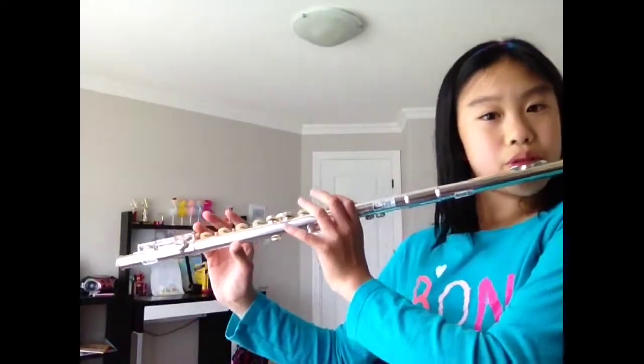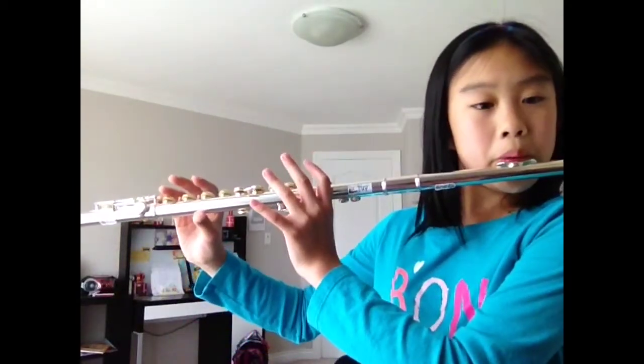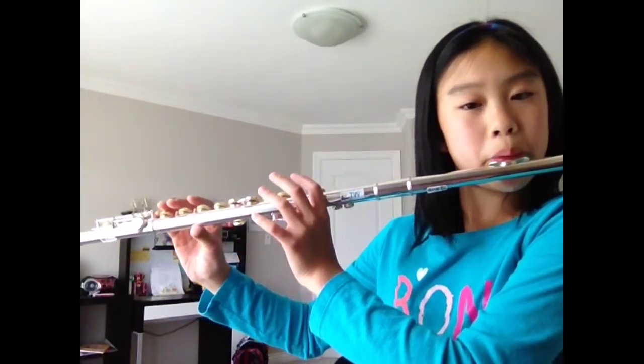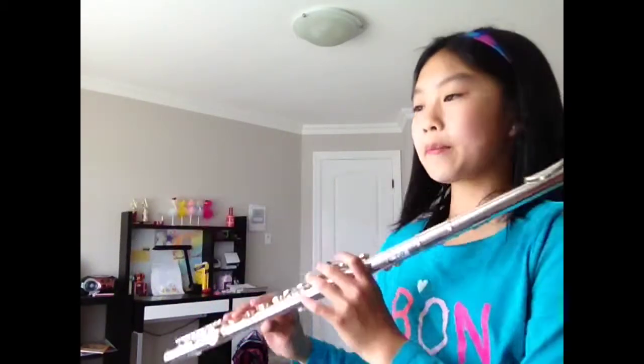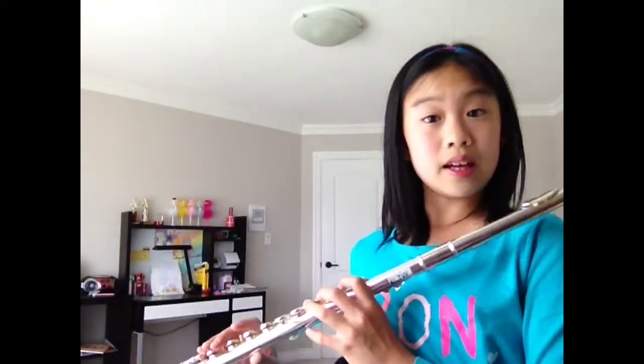One, two, three, four — one, two, three, go. So, here is B and C sharp.